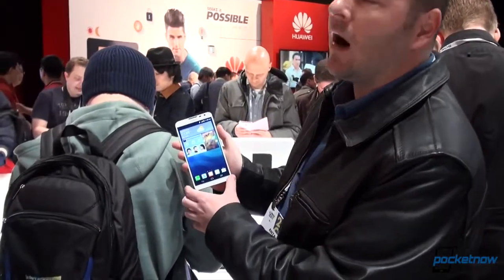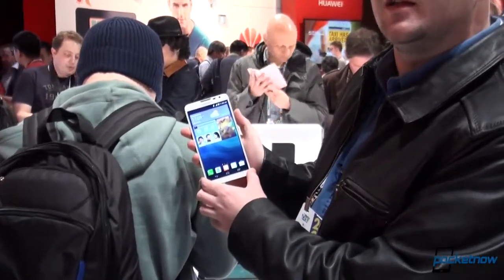Hey everyone, it's Anton from Pocketnow, Taylor behind the camera. We are here at CES taking a look at the brand new Huawei Ascend Mate 2. Let's see what it's all about.